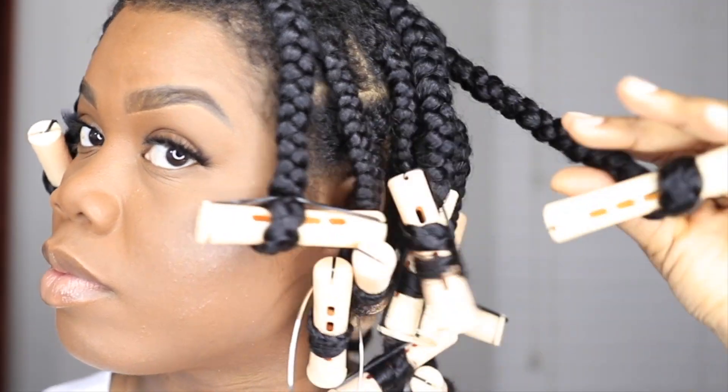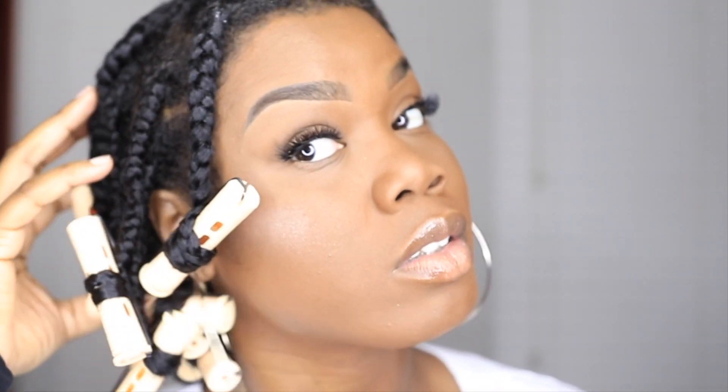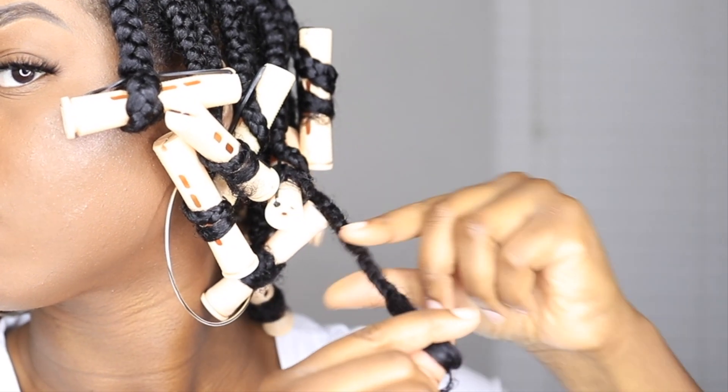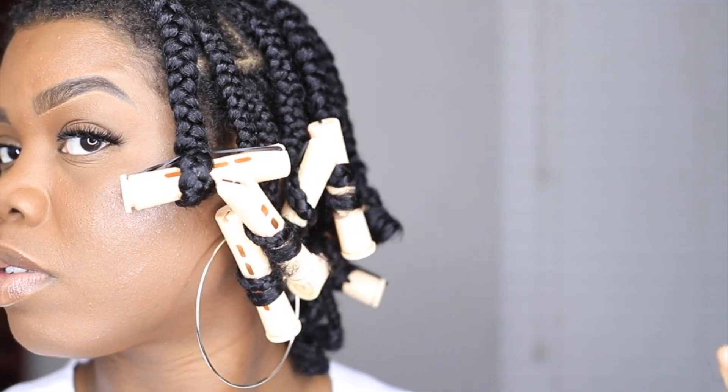This is my hair after I actually finished, and I actually slept in these for two days just to make sure that it was completely dry. What I'm doing now is just taking down all of my rods and as you can see the definition is definitely there.